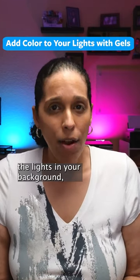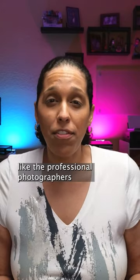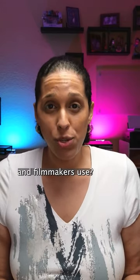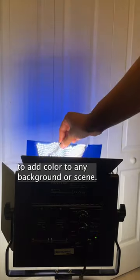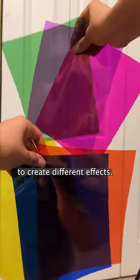Want to change the color of the lights in your background but can't afford to buy one of those color-changing LED lights like the professional photographers and filmmakers use? You can put color gels like these over your lights to add color to any background or scene. They come in a variety of colors and you can combine them to create different effects.